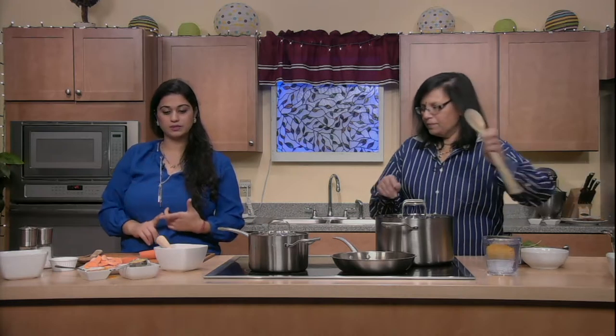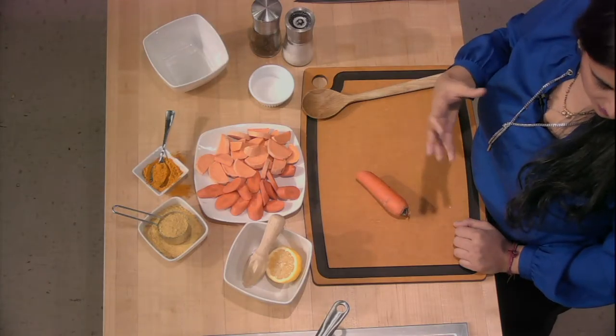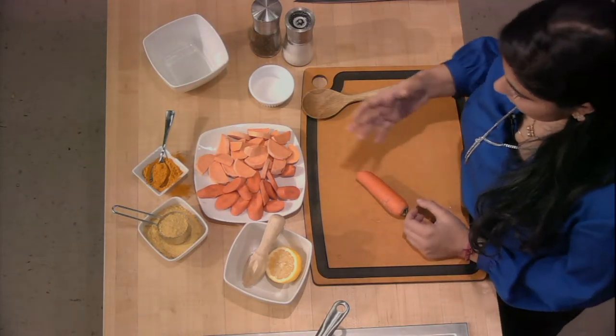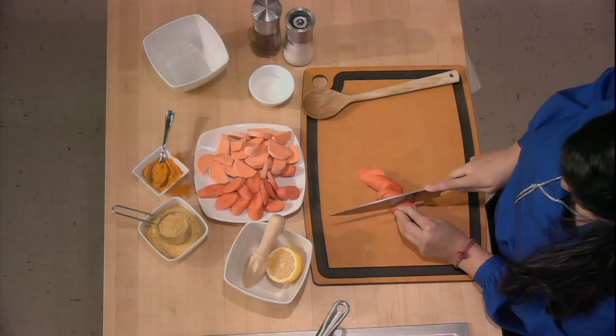Our cheese sauce consists of two carrots, one sweet potato, three quarters of a cup of nutritional yeast — which gives you that nice cheesy flavor with a little nutty taste — and some turmeric for its excellent health benefits and for color. We'll also add the juice of half a lemon and salt and pepper to taste. It's a really straightforward meal.